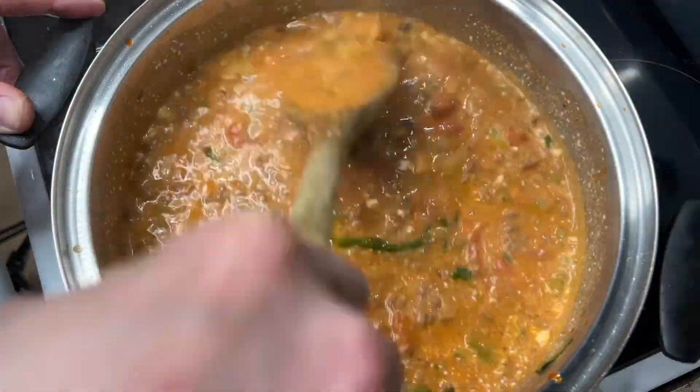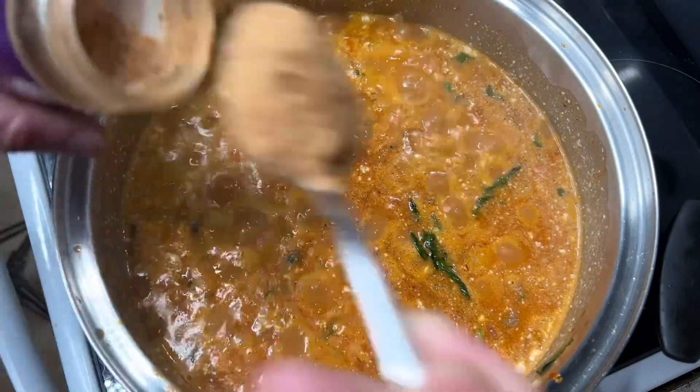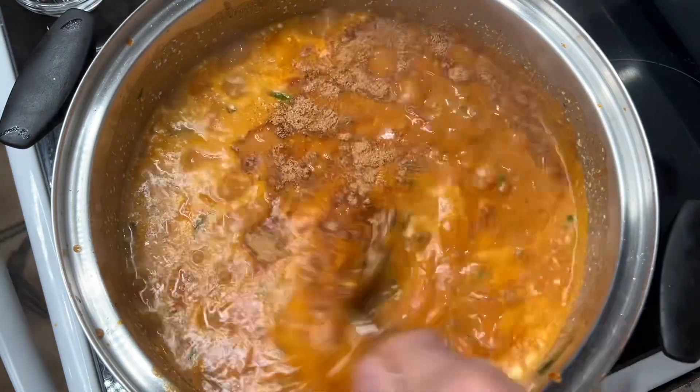Are you still with me? We're almost done here. Now is the time to adjust your seasoning. I am using Brazilian-style sazon because it tastes like samba.